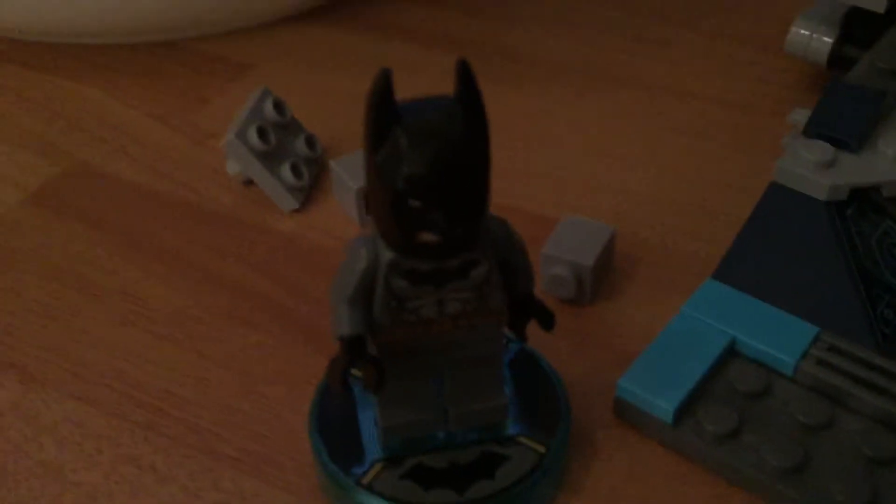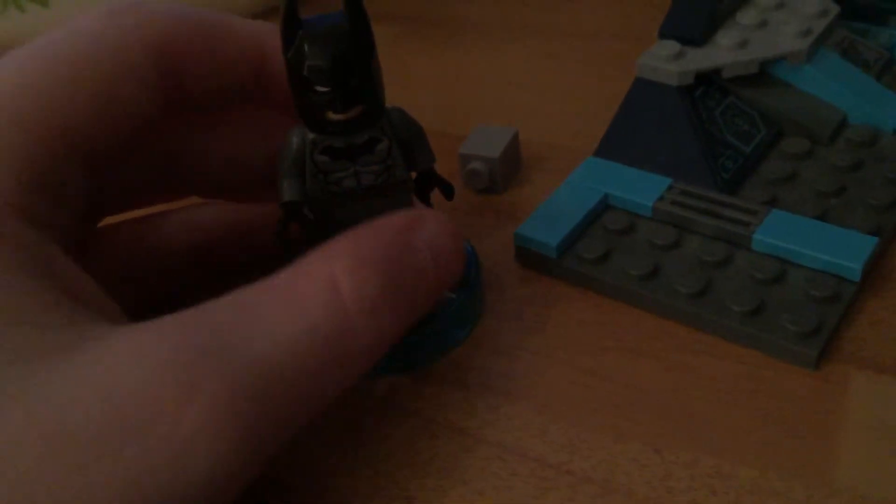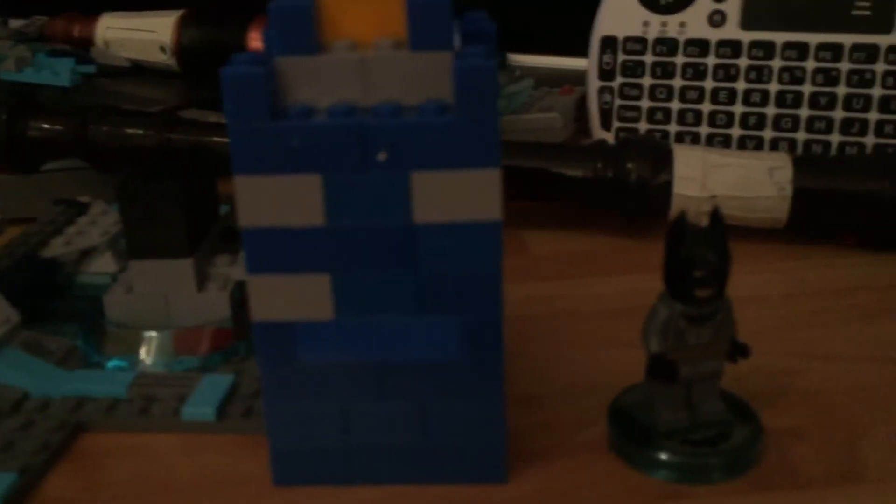Since I don't actually have a Doctor Who figure, I just used my closest figure — this was the closest one to me. So I used Batman to play with it. Comment down below what you think of this thing I made. Anyway guys, goodbye. Bye.